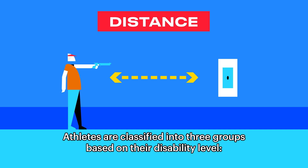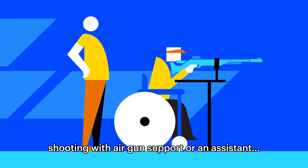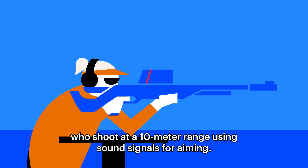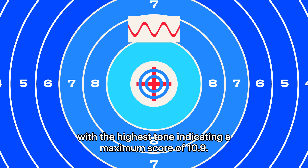Athletes are classified into three groups based on their disability level: freehand shooting, shooting with airgun support or an assistant, and visually impaired athletes who shoot at a 10m range using sound signals for aiming, with the highest tone indicating a maximum score of 10.9.